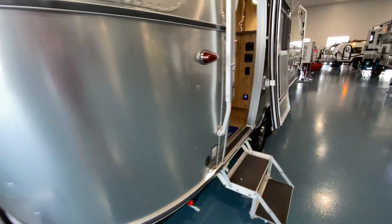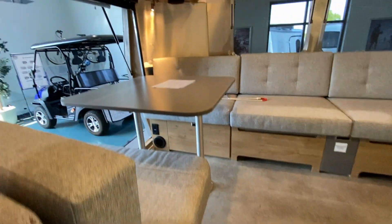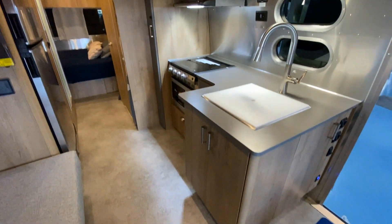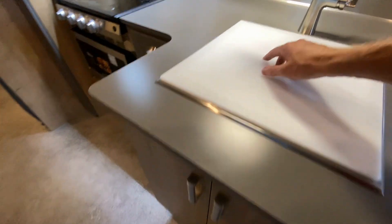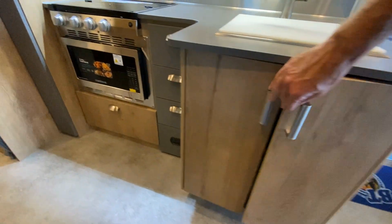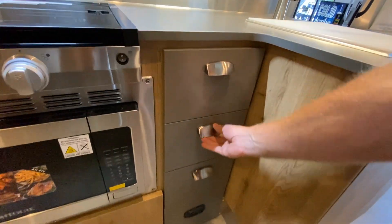We'll get inside where all the goodies are. This has an 810Ah lithium battery and 600-watt solar, so you can run both the refrigerator and the microwave at the same time. You can't do it very long, but all the outlets run off of the solar. As we look at the sink — and under the sink, you can see the garbage pail. And then check out these drawers.